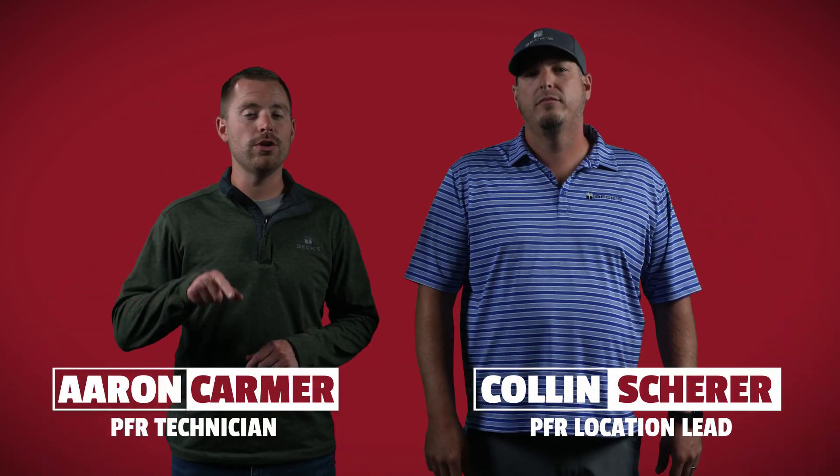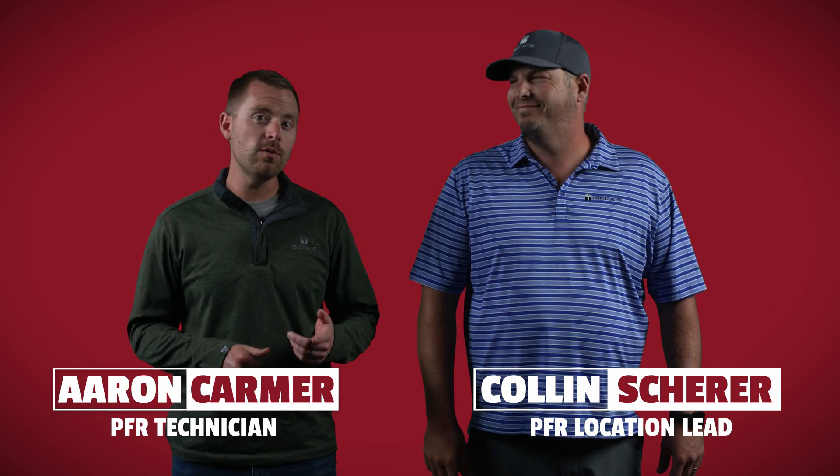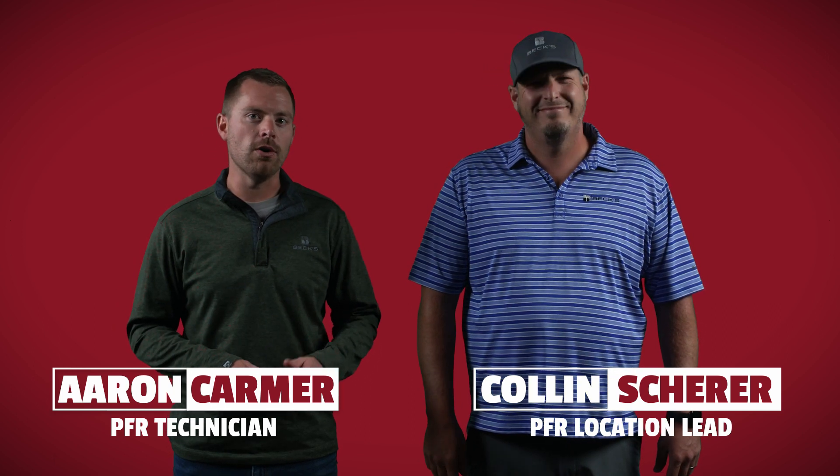Welcome back to another edition of The Dig, a series dedicated to helping you improve profitability on your farm. Today we're going to be looking at the residue products and equipment you can utilize this fall that will ensure your soils are prepped and ready for spring planting.